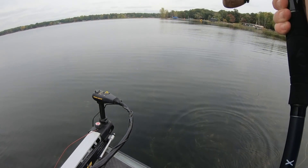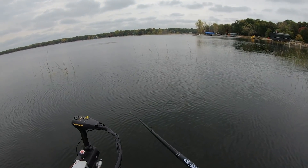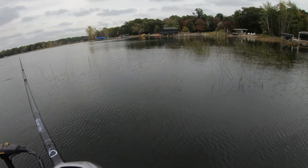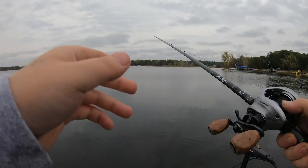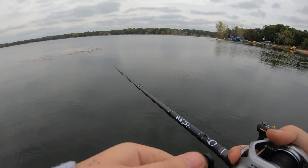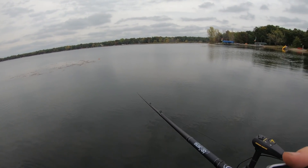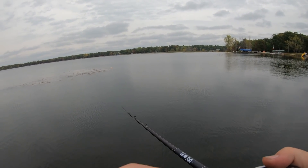First cast of the day, let's go baby. Dude, spinnerbait? I want to put on a spinnerbait — I'm doing it. Okay, we are back. We got the spinnerbait on. We're going to catch some pike now, but we're definitely going to catch some bass too, and possibly smallmouth.